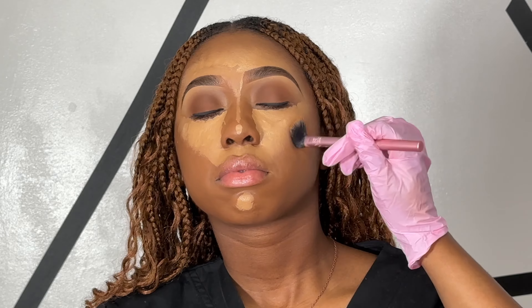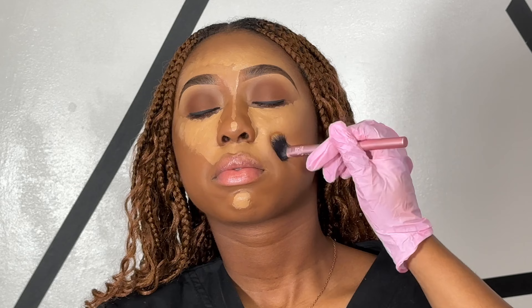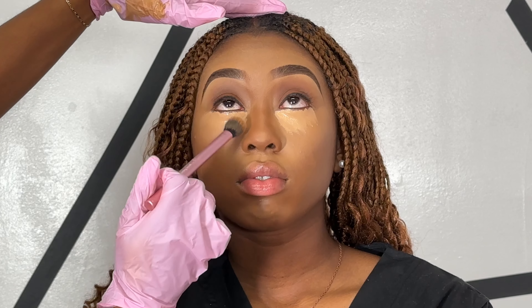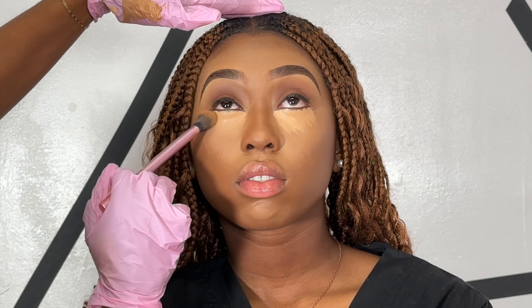Once I applied the concealer, I'm going to be blending it out with the Real Techniques setting brush using patting motions. I also went in and added a little bit more concealer — this one is a tad bit brighter than the original because I did want a brighter under eye. Now I'm going in with a powder contour, which is actually a bronzer.